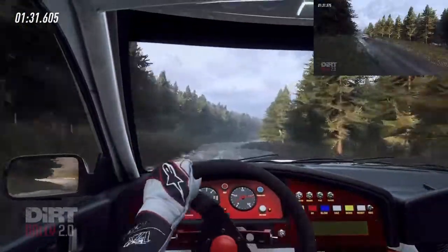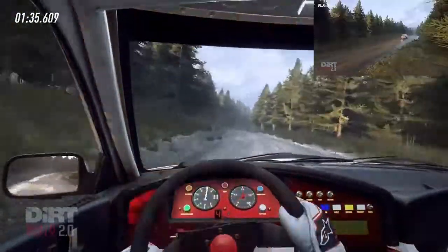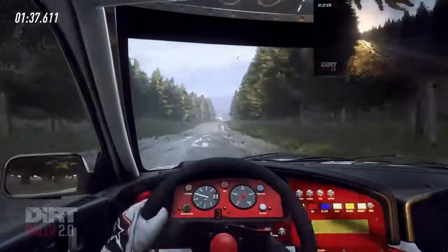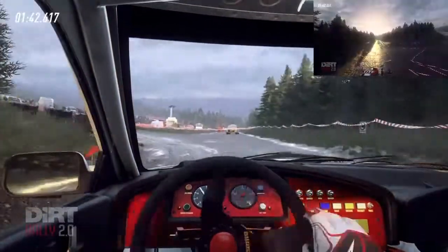50. 6 left, opens over crest, into 5 right. Slow 80. Turn unseen happy left, uphill, opens 100.